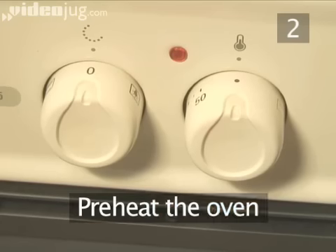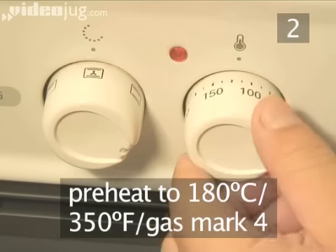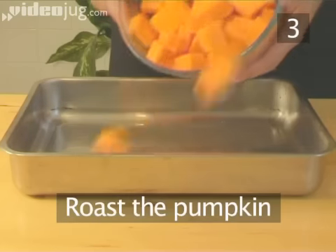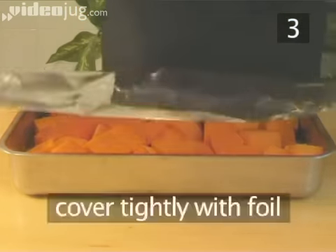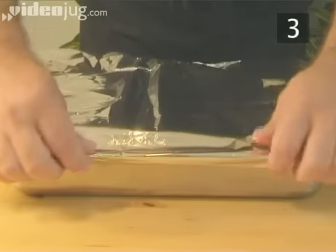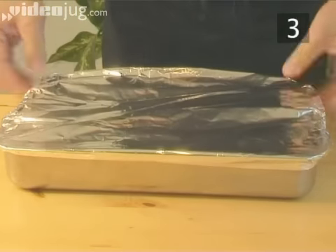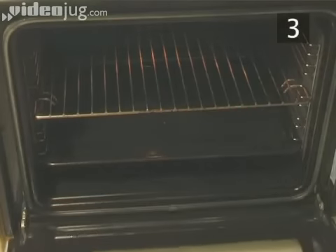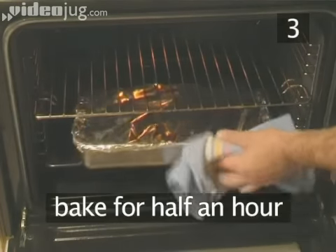Step 2. Preheat the oven. Set the temperature to 180 degrees centigrade or gas mark 4. Step 3. Roast the pumpkin. Tip the chopped pumpkin out into the roasting tin and cover it tightly with aluminium foil. Now put the tin on a low shelf in the oven and bake for about half an hour.